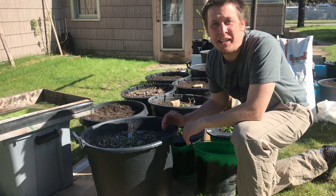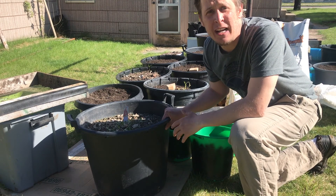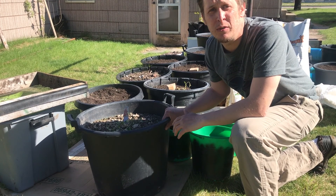Happy Spring, Green Thumbs! My name is Brandon, here to do another video, and today I wanted to show everyone how you can recycle last year's potting soil with just a few easy ingredients. And if you stick with me, I'll show you just how to do that.